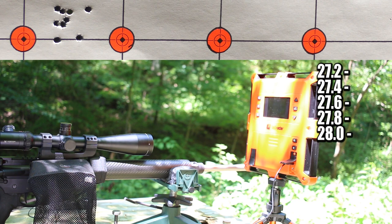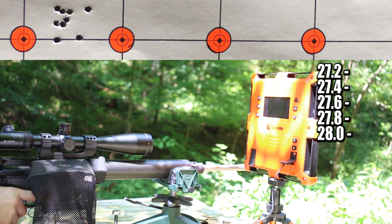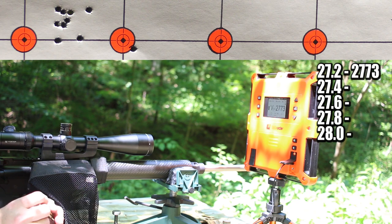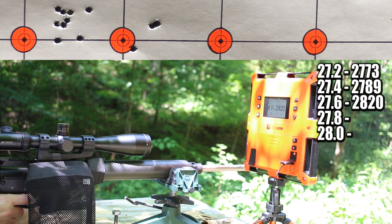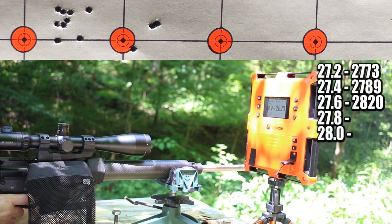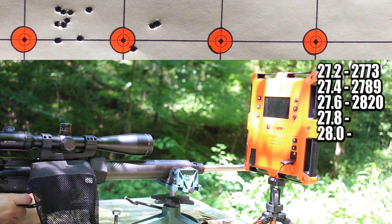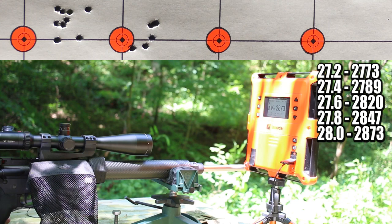Next up is the 90 grain Hornady ELDX with Vihtavuori N540. We already hit 2,818 fps with 27.0 grains previously, so we're starting at 27.2. First shot: 2,773 fps — a bit lower, consistent with the fire-formed brass. By 27.6, ejector marks are back and velocity is back up to where it was. At 28.0 grains that piece of brass took a pretty hard swipe — so it looks like we loaded up high enough after all.